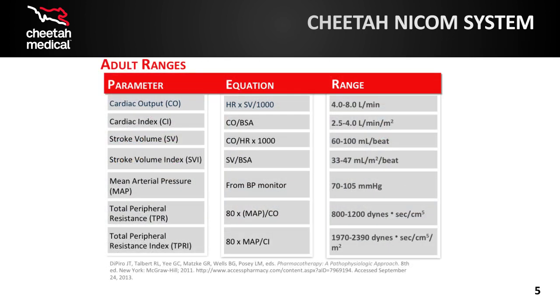Take a moment to review this chart that details each of the parameters shown on the Cheetah NICOM monitor. This chart shows the hemodynamic parameters as well as their equations and accepted normal ranges. Heart rate is updated every 10 seconds while the other parameters are updated every 30 to 60 seconds. Note that mean arterial pressure, or MAP, has to be entered manually.